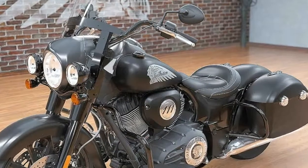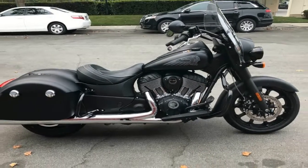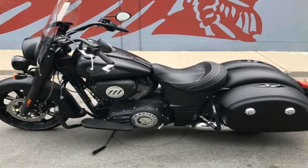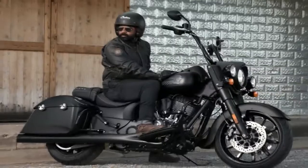The Springfield comes with a starting MSRP of $20,999 for Thunder Black or the Dark Horse, pretty much in line with the genre, and actually a bit more expensive than the fairly comparable HD Road King. New for 2018, Indian dropped the solid color choice and added a new two-tone colorway.